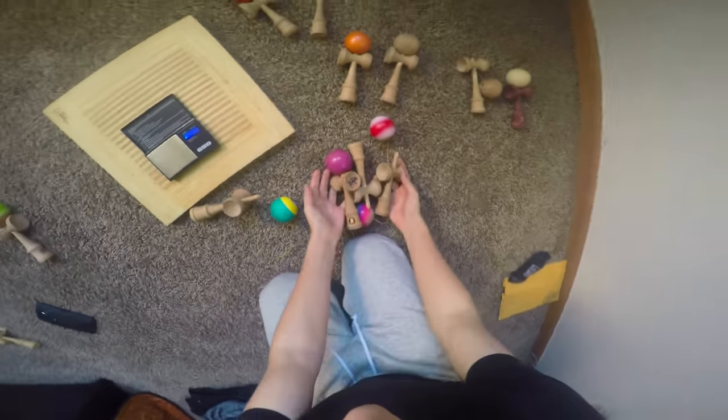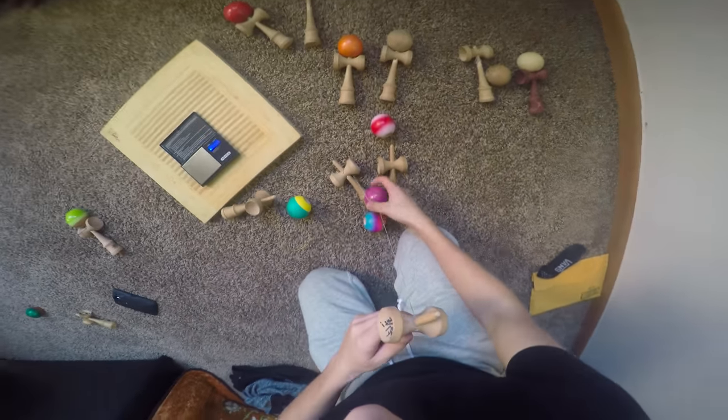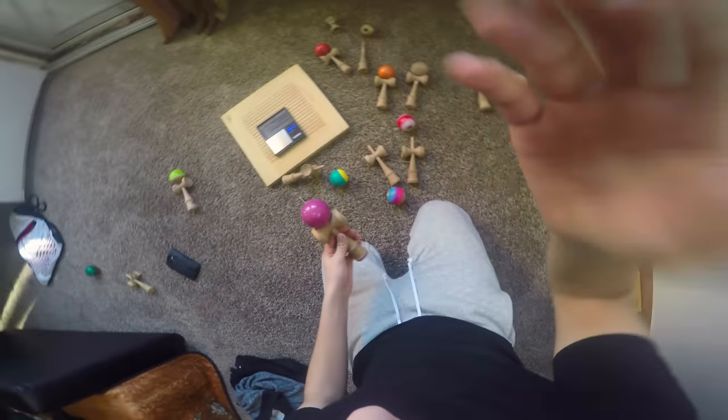So if you've weighed your kendama and get something similar to these three, where the base cup is way too heavy, go over to my part 2 so I can show you how to drill the hole in it. Alright guys, see ya.